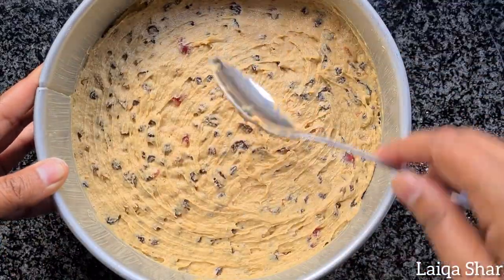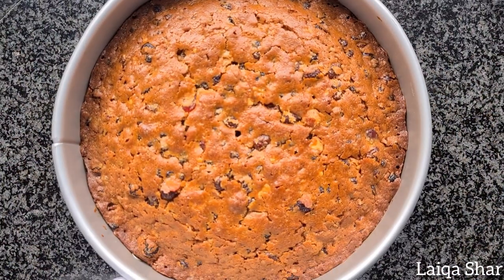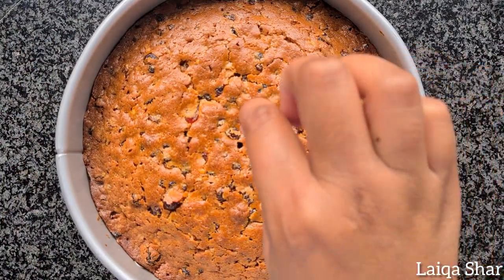Bake at 140 degrees for one and a half hours, or till a toothpick inserted into the centre comes out clean.